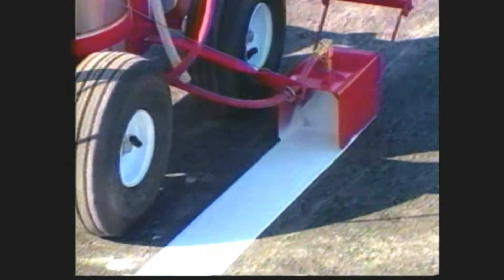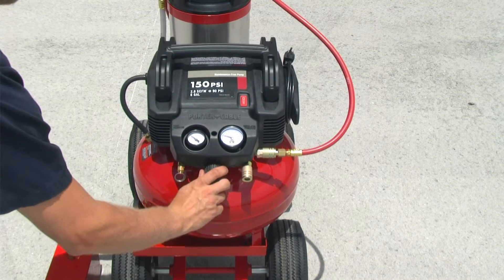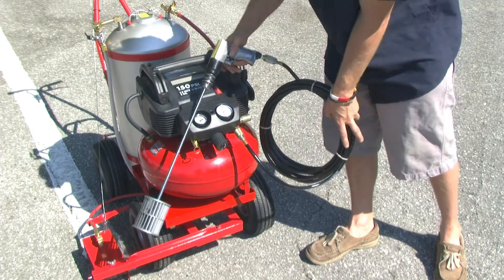This could become our most popular model because electric outlets are readily available at every job site. The regulator allows you to adjust the operating pressure depending on the thickness of the paint. Each unit comes with a pneumatic drill and power mixing paddle for mixing the paint.